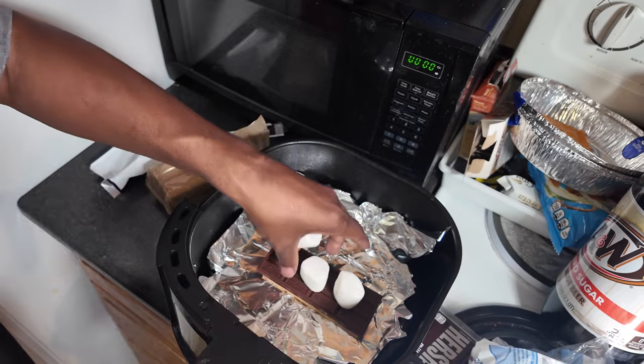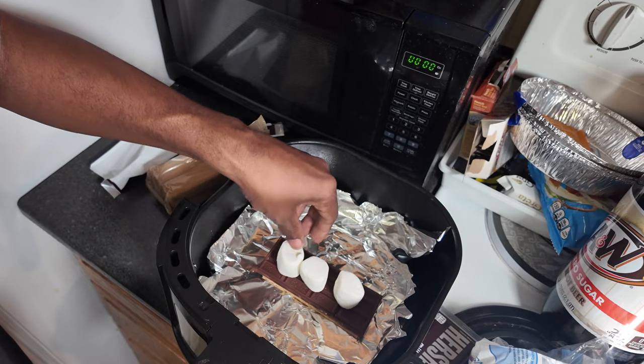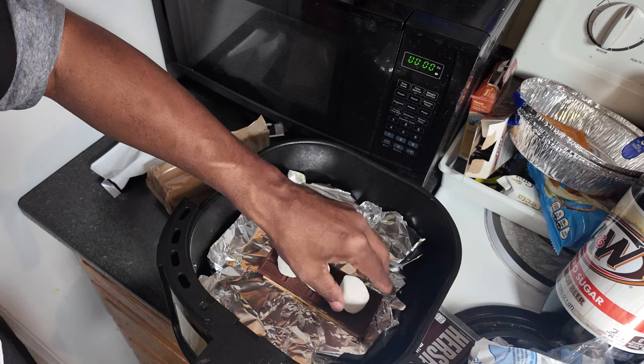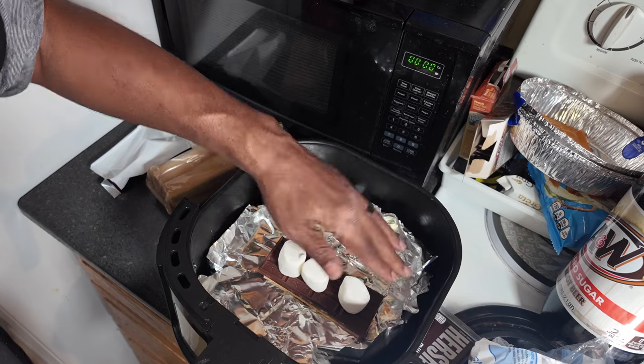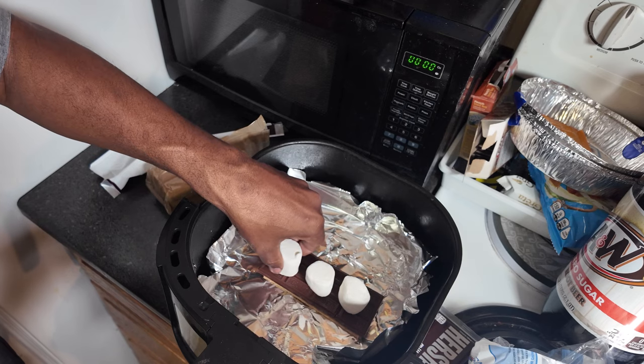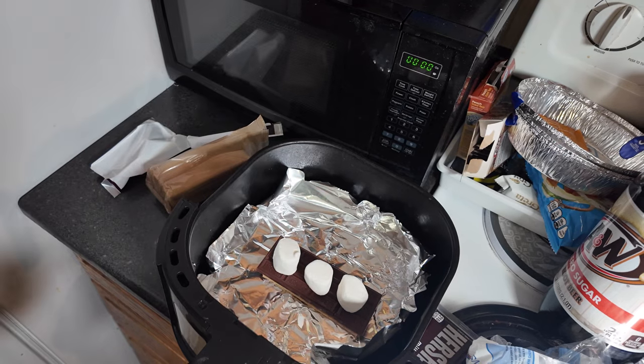So you got the graham cracker down. Get yourself — I go with three marshmallows. I do them this side up because when you squish them down they fill up the whole bar.